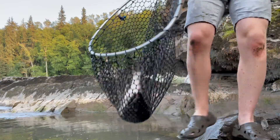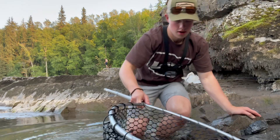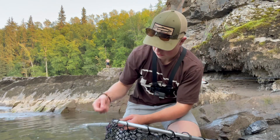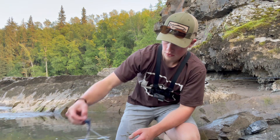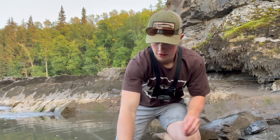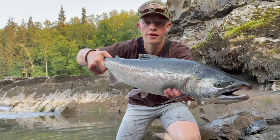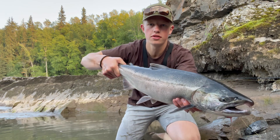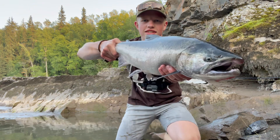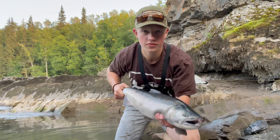Alright guys, let's take a look at this fish here. I've already given her a knock, so we don't have to worry about her suffering. For jig color, we're running kind of a bluish purple — and here is the fish. What a beauty. Absolute unit. Just stunning. What a fish. Yes. Alright, let's get back to fishing — maybe we can get one even bigger.